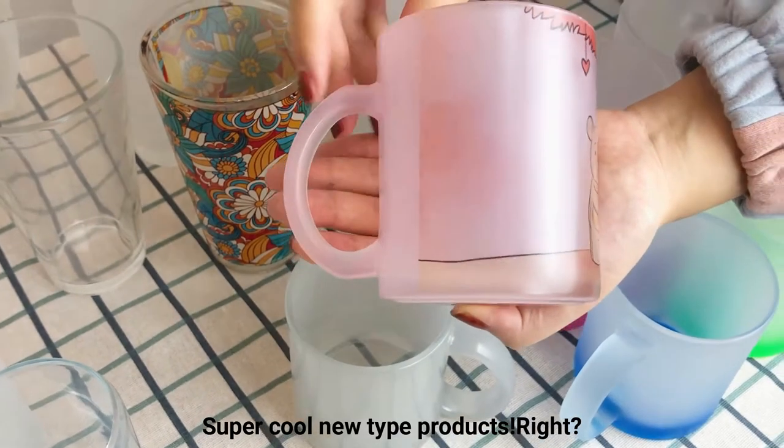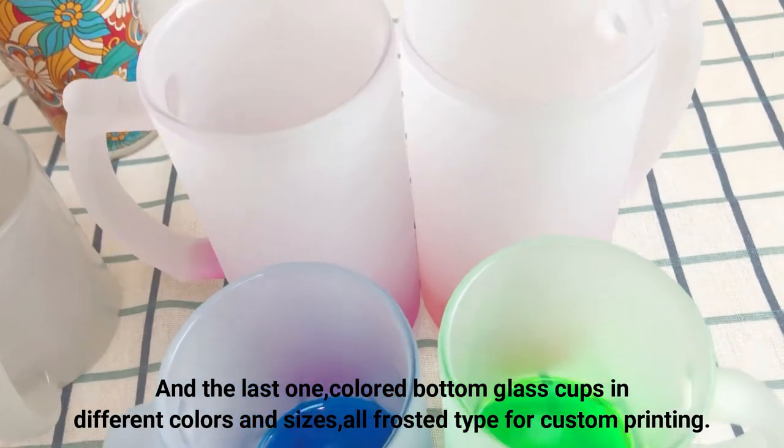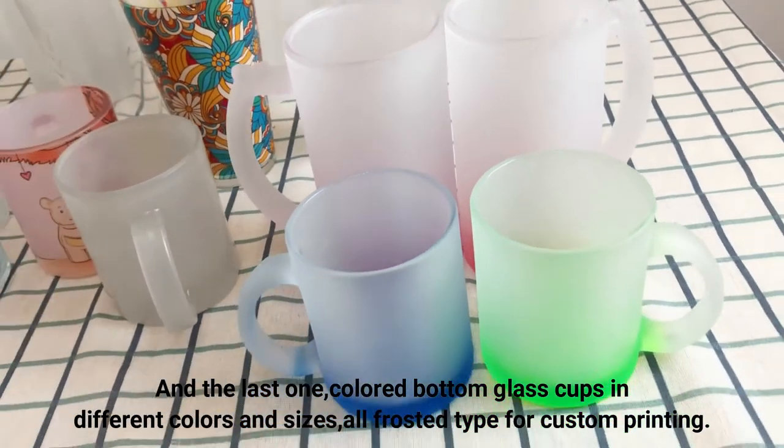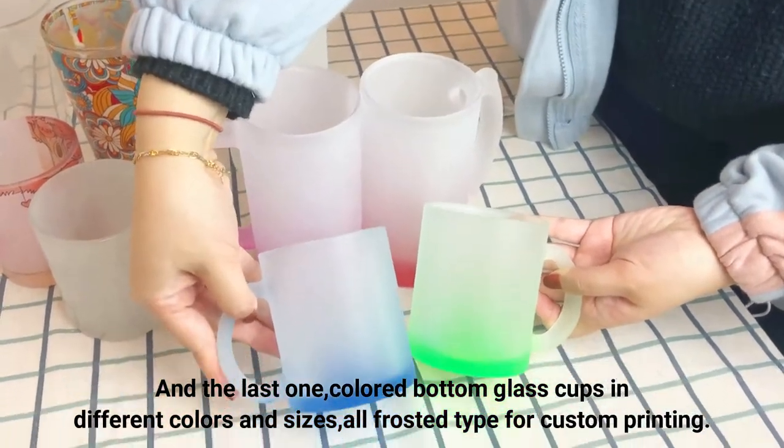Super cool new type products! And the last one: colored bottom glass cups in different colors and sizes, all frosted types for custom printing.